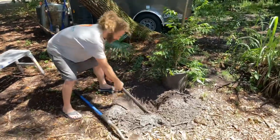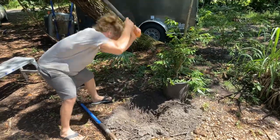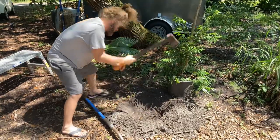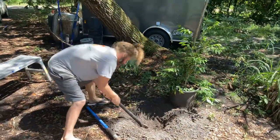I've got a root here I've got to chop - this is a big one right next to this big old tree. Be careful now - oh, that's hardwood man.